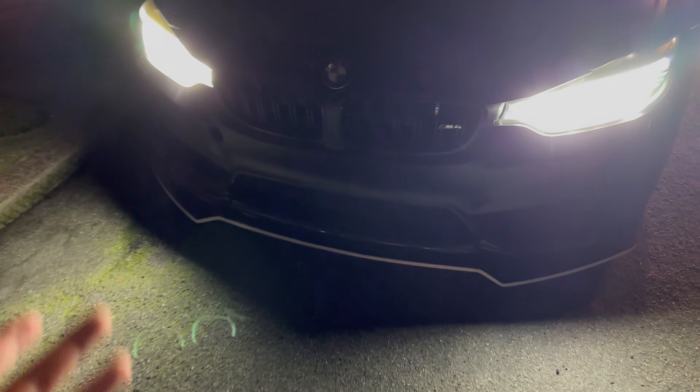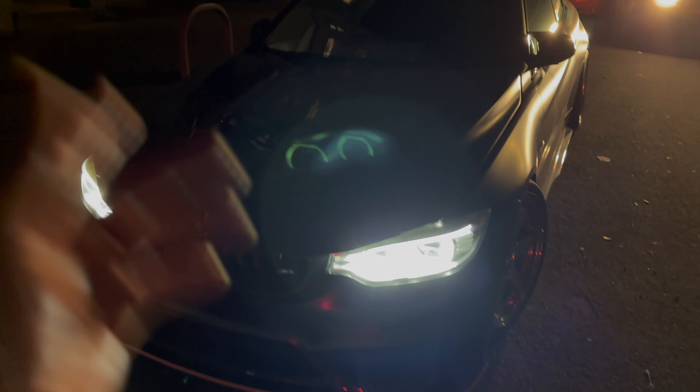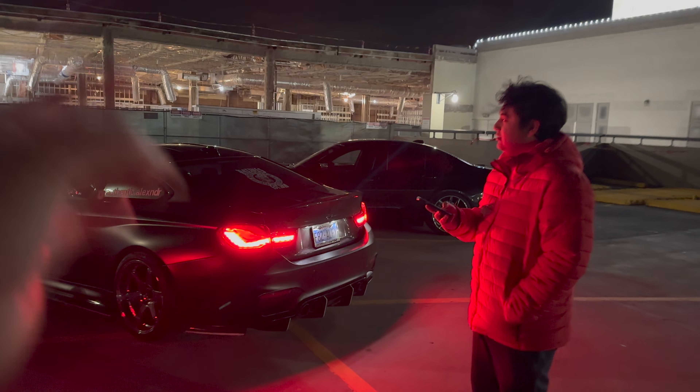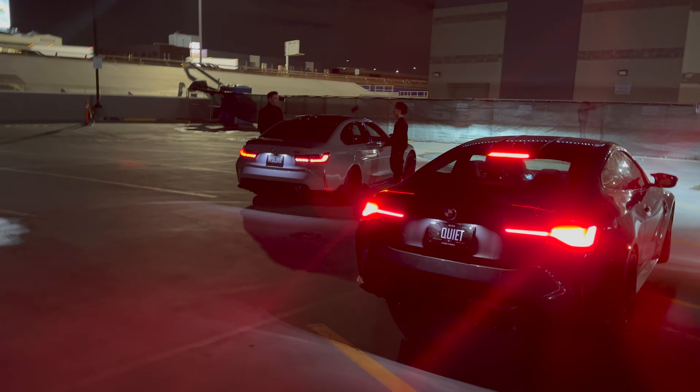We're gonna let the beast warm up, then we're gonna link up with the homies. If there's better lighting there, I'll give you guys a full understanding of what the lip's looking like. But also excitement because we're gonna be linking up with some G80s — dope turnout man: G80, G82, F82, and another G80 — 6MT. But yeah, we're heading out.